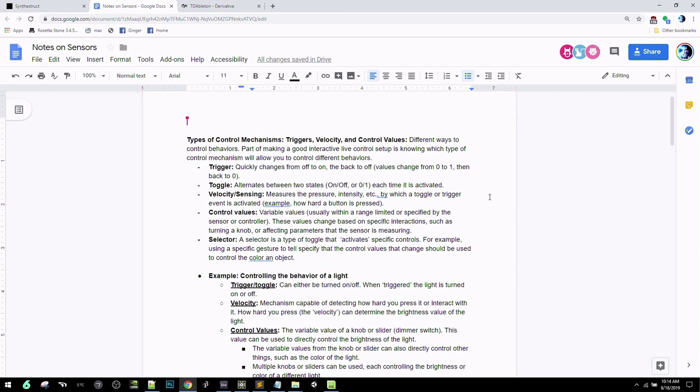Today is about filling in gaps in people's knowledge. A lot of people know bits and pieces about how to set up the pipeline for interactive control, but there are chunks missing. A toggle is switching between on and off states. Velocity or sensing is detecting how hard you're pressing a button — an additional value that goes along with a button press that you can map to other things.